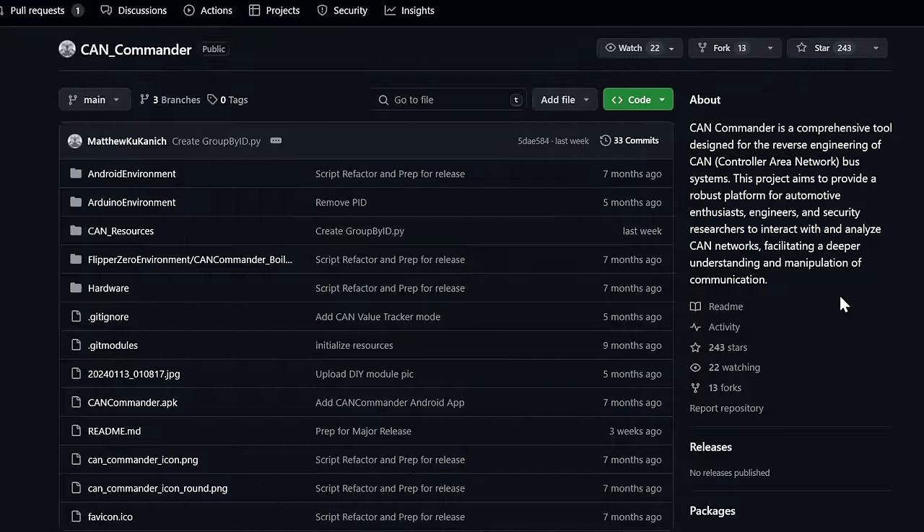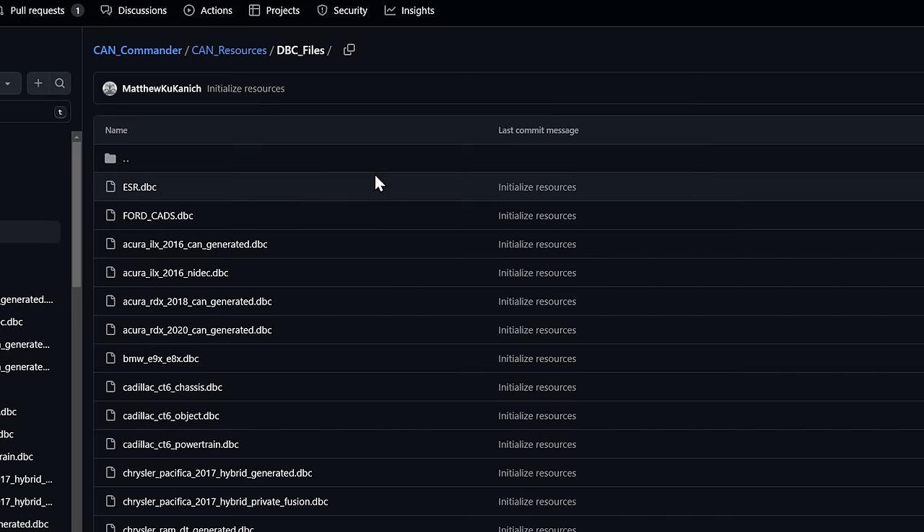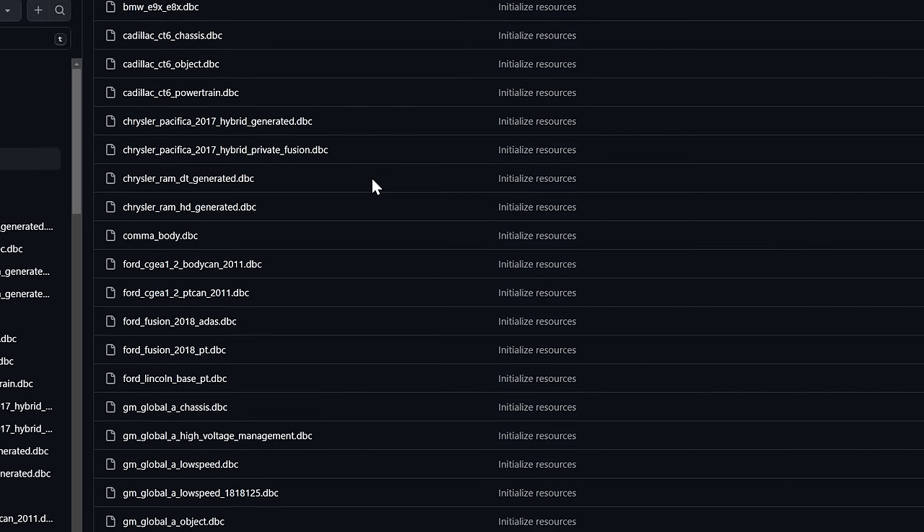Let's pop down to the desktop and take a look at it. This is the GitHub for the CAN Commander by Matthew Kukanich. While we're down here, let's give him a star, and then we can take a look in the CAN resources. If we go to the DBC files right there, we can see all of these database container files.